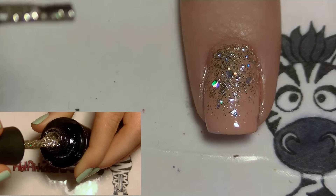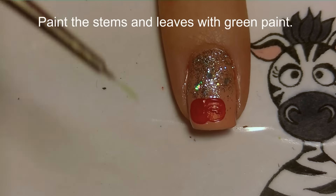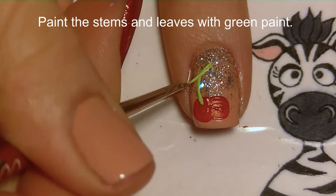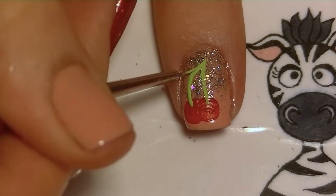At the tip of my nail I'm going to be painting two cherries. I'm going to add a circle and then a semicircle next to it — these are touching each other — and then with a brighter green I'm going to add the stems.